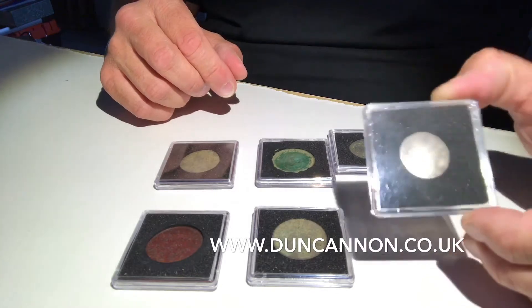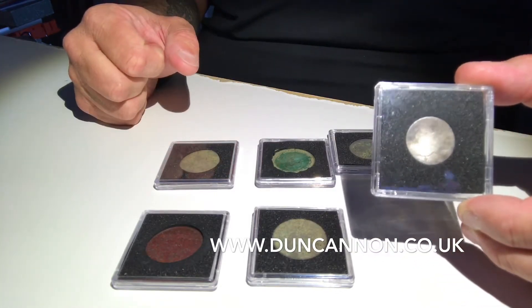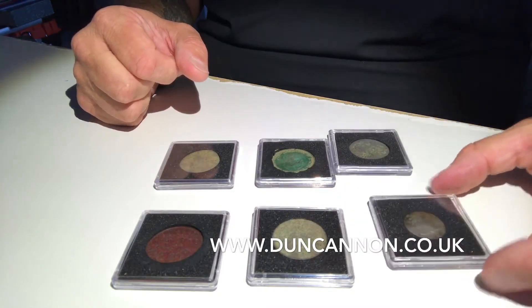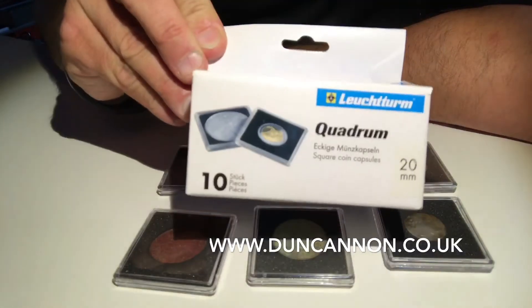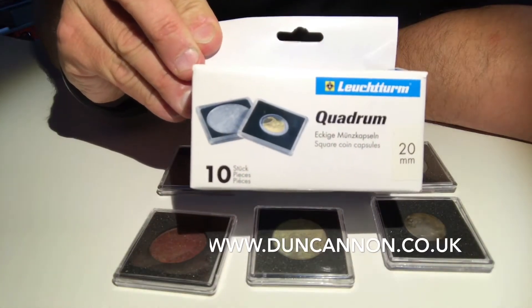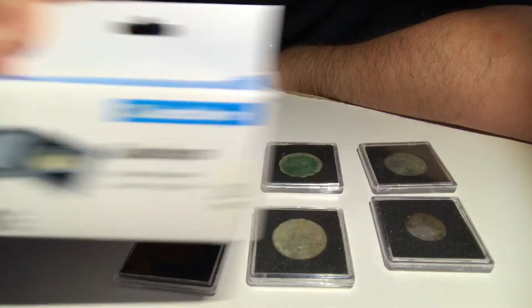These are really great value — you get a pack of ten for six pound twenty-six. If you're serious about looking after your coins when you're metal detecting, trust me, I would suggest getting a pack or a selection of different sizes. This is FMD Detecting — I appreciate you watching and subscribing to my videos. Thank you and good night.